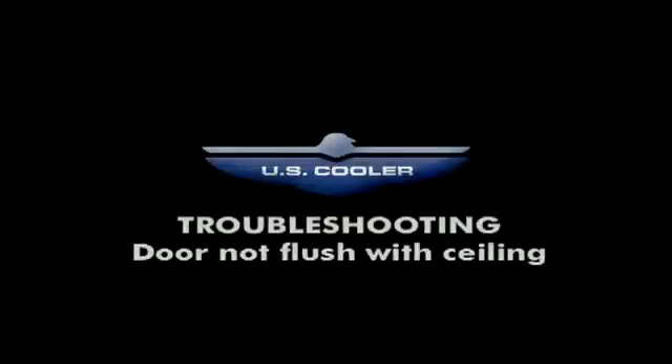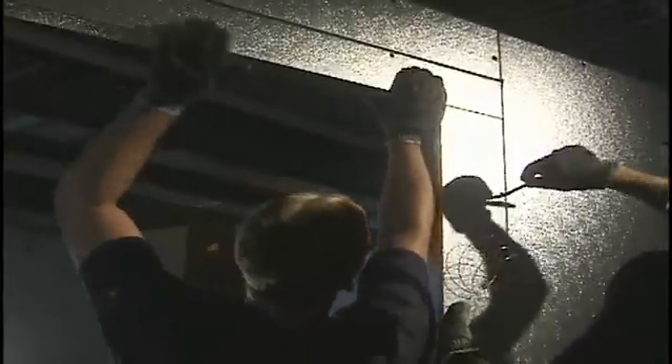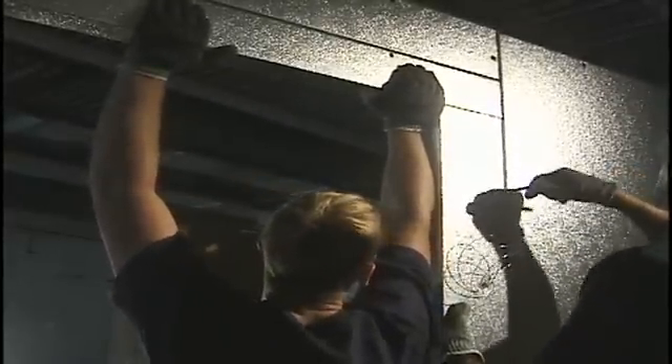Troubleshooting. If the walk-in cooler or freezer door is not closing properly, check to make sure the door is flush with the ceiling. If the door and the ceiling are not flush with the wall panels, unlock the door frame from the wall. Adjust the door frame to compensate the difference. Once aligned, re-lock the cams.